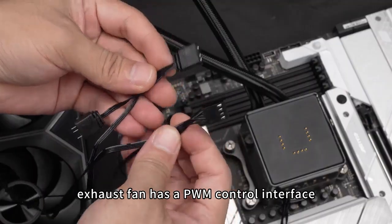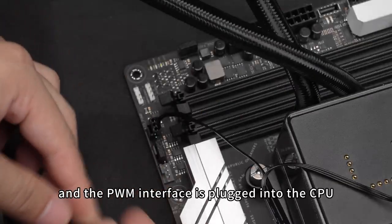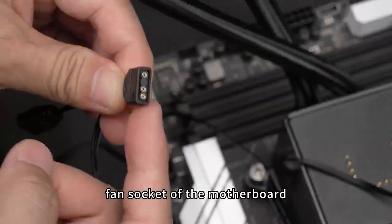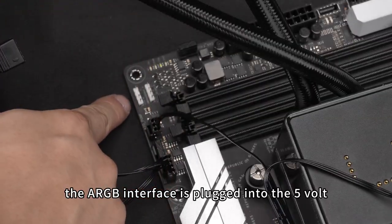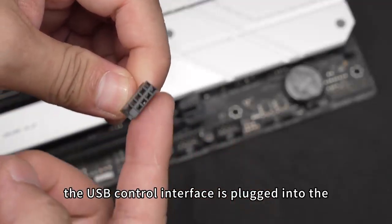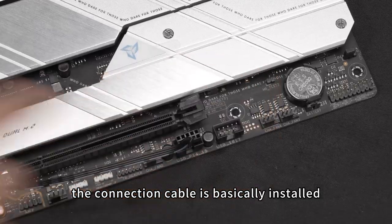The water cooling exhaust fan has a PWM control interface and an ARGB interface. The PWM interface is plugged into the CPU fan socket of the motherboard, and the ARGB interface is plugged into the 5V 3-pin socket. The USB control interface is plugged into the USB socket of the motherboard, completing the cable connections.